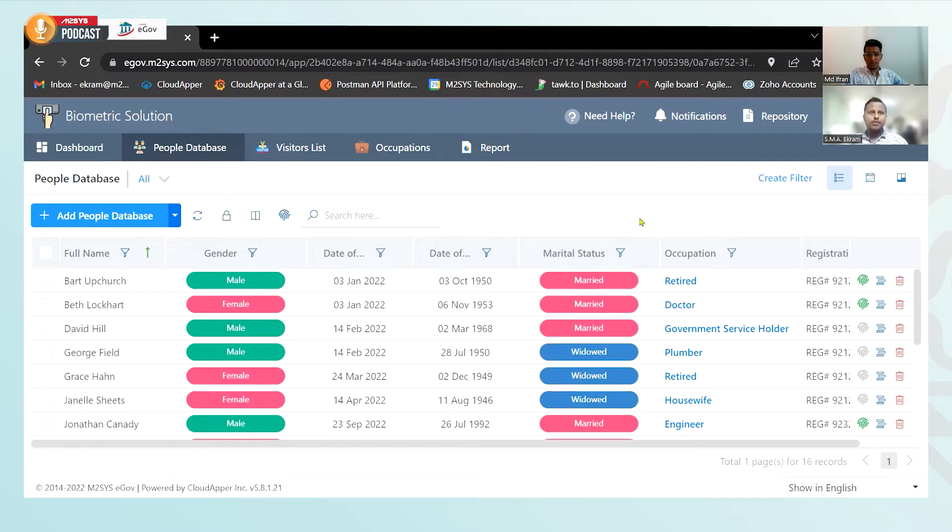So you have this application ready in your eGov platform. You're doing a project where people come in, register their data into your system, and then you use that data to keep track of people in your area. Now one day you suddenly realize you need to also have the information of their children, in case they are married and have kids.